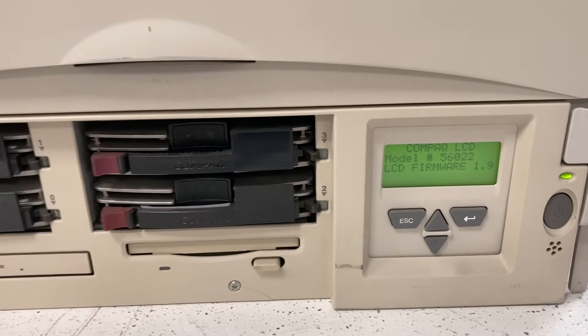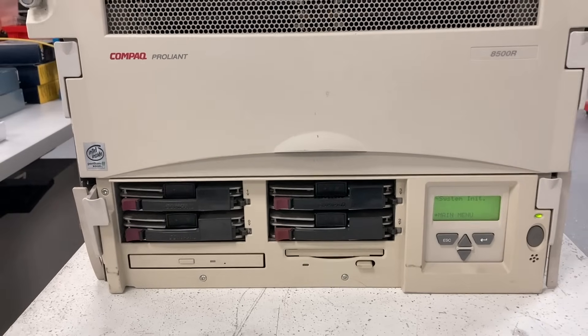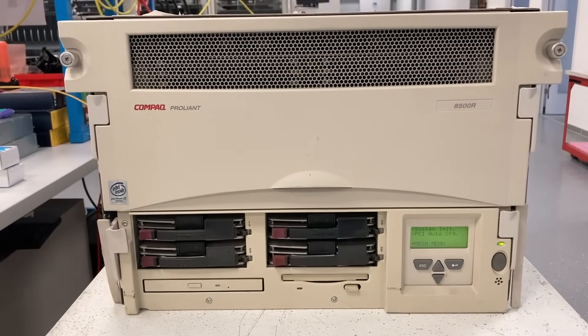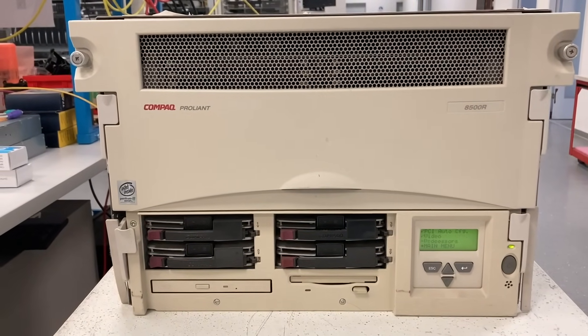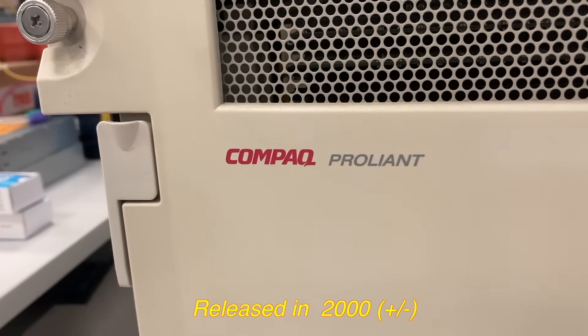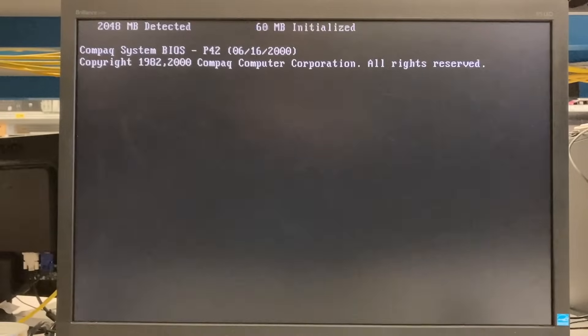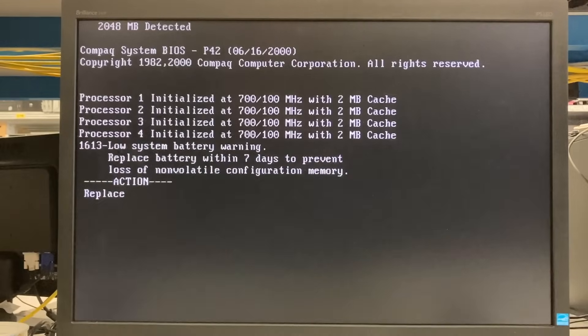Good morning ladies and gentlemen, may I present you the Compaq ProLiant 8500R. R stands for rack mounting of course. Let's watch a bit how it looks when it boots. As you can see it has two gigabytes of RAM — that's quite a lot for that time. The system BIOS is from the year 2000.